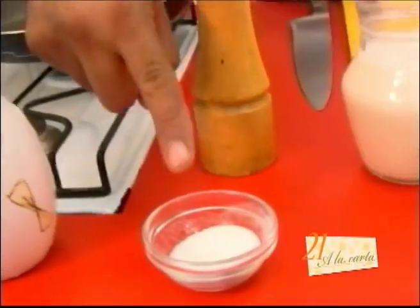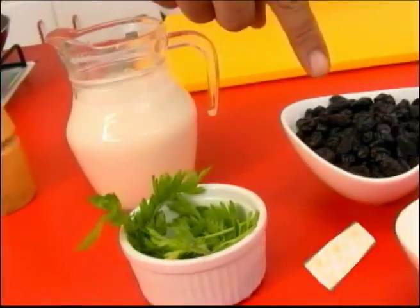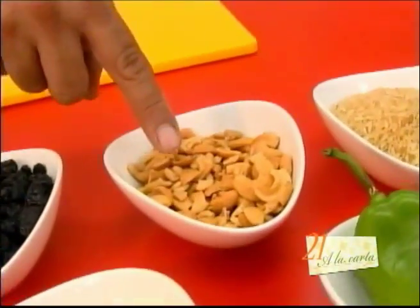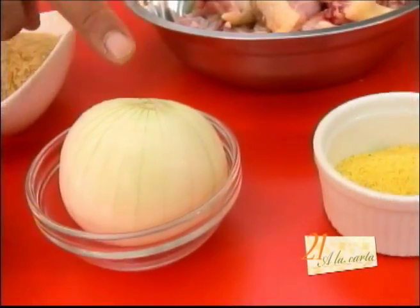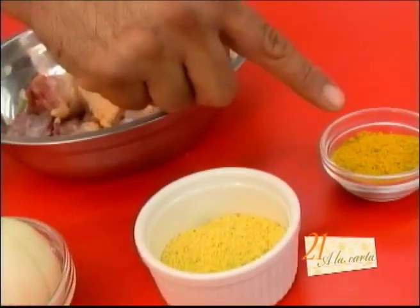Oil, salt, pepper, coconut milk, parsley, raisins, shredded coconut, cashew seeds, green chile, rice, onion, chicken, chicken consommé, and curry.